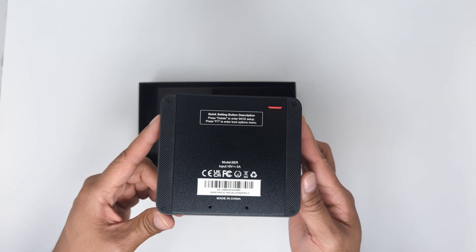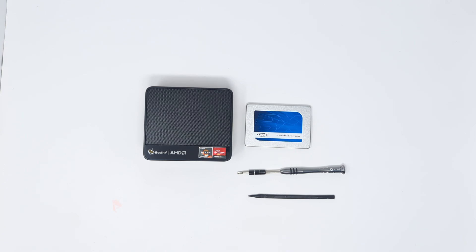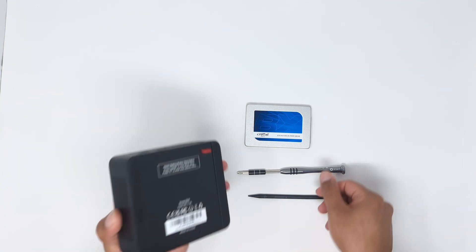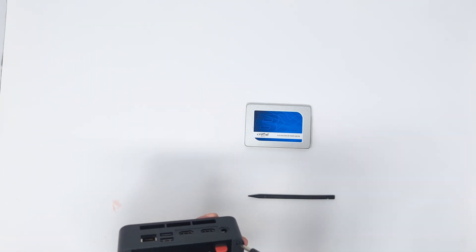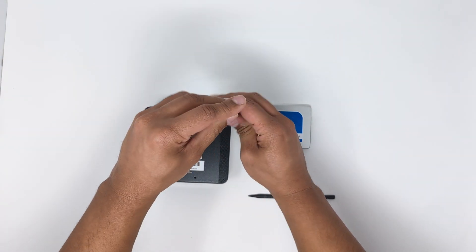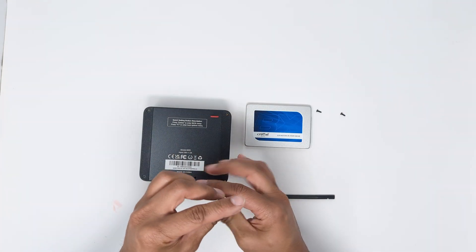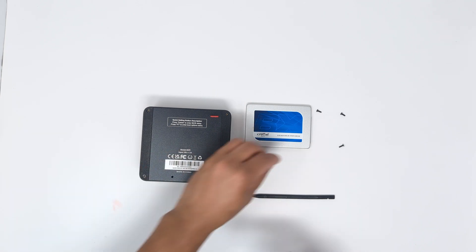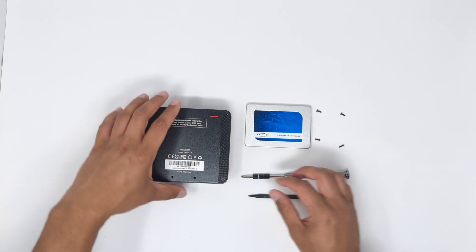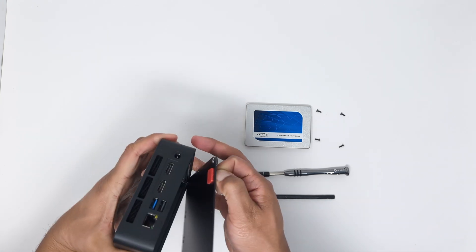On the bottom we have two holes for the VESA bracket, a rubber pull tab, rubber feet running the entire length of the left and right sides, and regulatory labeling. I have a spare SATA SSD to install, so let's check out the inside. Flip the box over and unscrew the four corner screws, then pull the rubber pull tab to pop the bottom plate off.